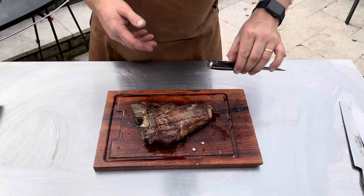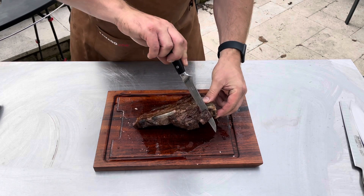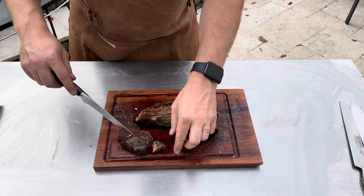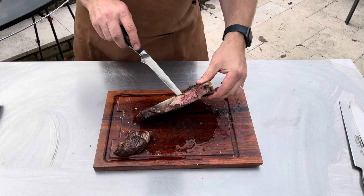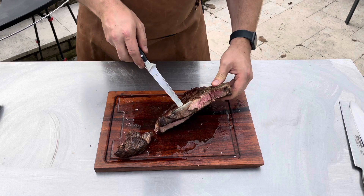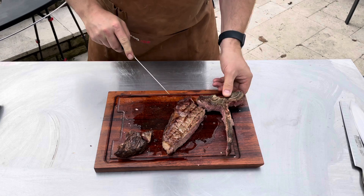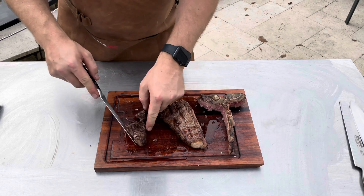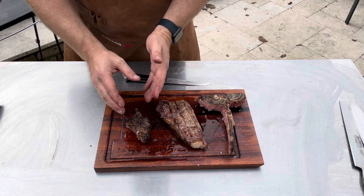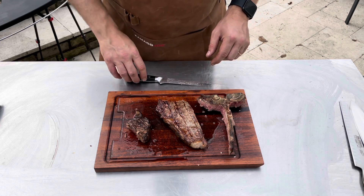Let's slice this steak. We've got two parts — we've got the fillet, and I like to just work along the bone. That is literally falling apart tender — look at that. Amazing. And then we're going to work down the other side of the bone and just take off the sirloin. So we've got two different parts: our fillet and our sirloin. If this was a porterhouse steak, the fillet would be much larger, but it's a T-bone, so we've got a smaller part of the fillet and a lovely part of the sirloin.